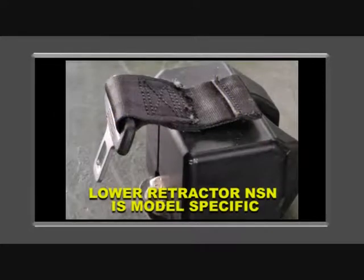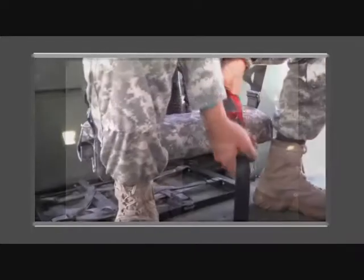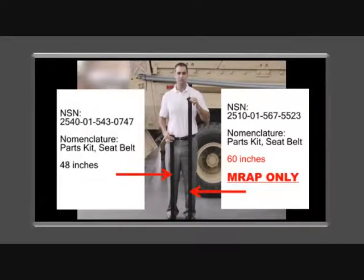The lower retractor is mounted on the floor of the vehicle and secures the gunner when attached to the harness. The lower retractor has two different NSNs — one is a 48-inch retractor and the other is a 60-inch. Ensure you requisition the correct retractor for your specific model.